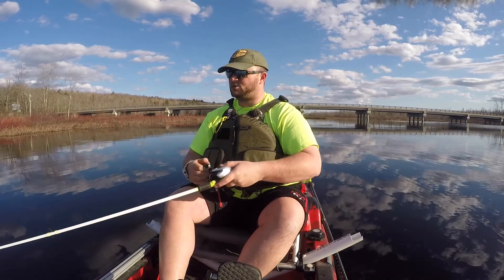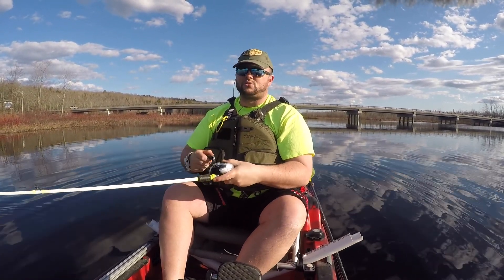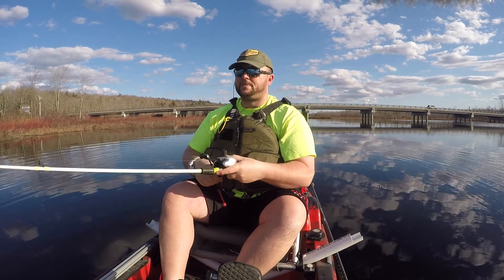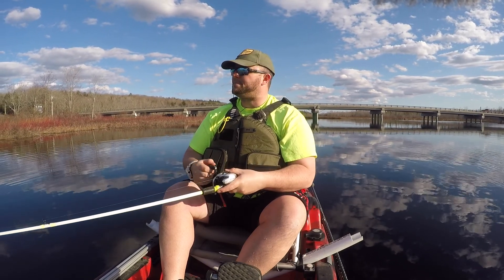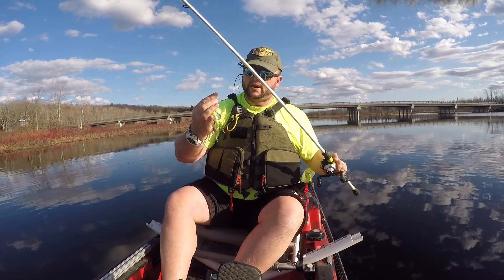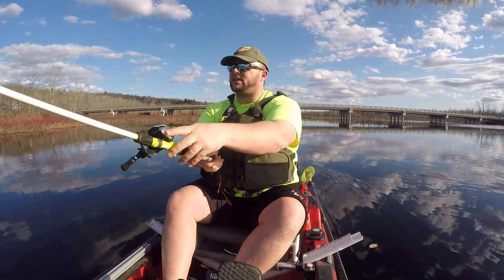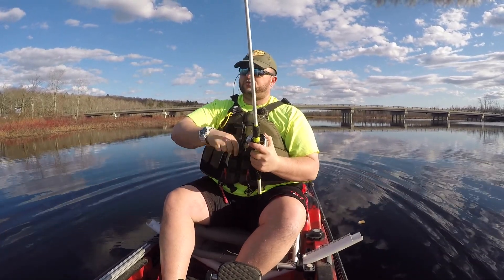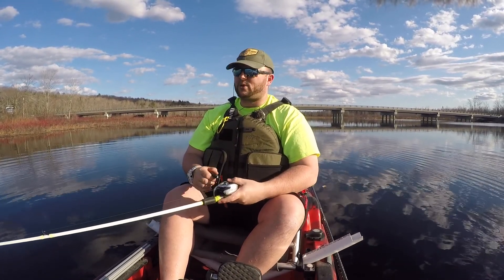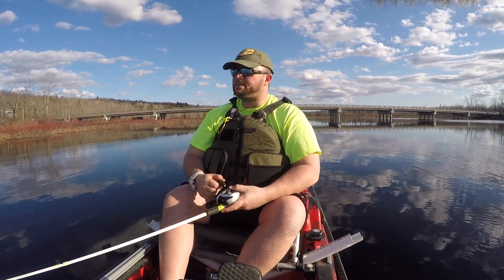The fish are pretty fussy today. I wish I had brought another rod - I only brought this one. Maybe if I threw something a little softer, like a fluke. I do have some flukes with me, but they're responding to the spinnerbait. I almost wonder if they'd respond a little better to something softer. This is a half-ounce spinnerbait in a natural pattern. I like using spinnerbaits first thing in the spring - we're only about two to three days after ice out - and half of these fish are aggressive, the other half I'm just spooking.